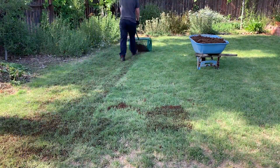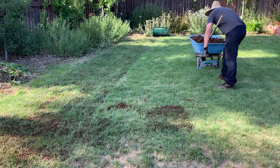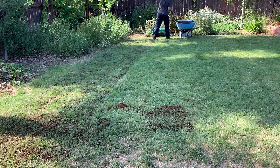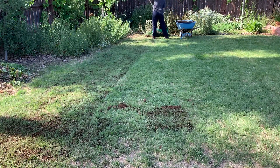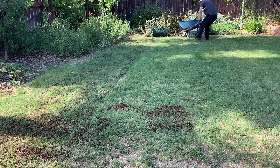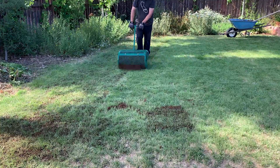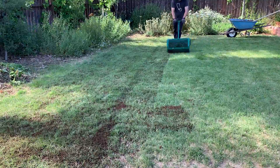When walking with the compost spreader, I'm just trying to move at a consistent pace and not overlap too much. There are some areas where I go over an area a couple times because I know I have a low spot, so I'll hit it a couple times. I'm just going to load up and keep going. You can see it does a good job of spreading the material evenly.